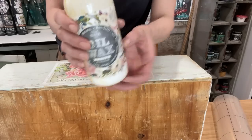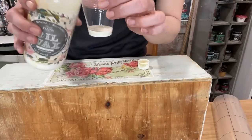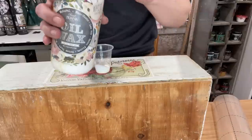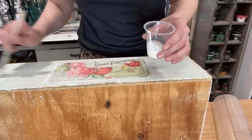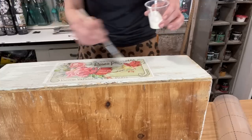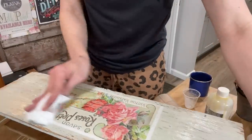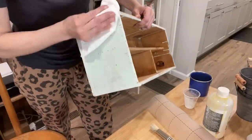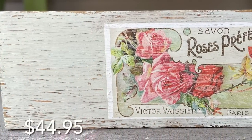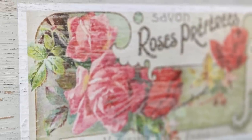To seal my project today I'm going with Sweet Pickens white oil wax. This is a really durable, strong finish for your milk-painted projects and you can also use it over raw wood. I'm using a chip brush to apply it directly on the surface, going straight over my transfer. I'll let it sit for about 10 minutes and then wipe back any excess. After 15 minutes I wiped back the excess oil wax and this box is done. The seven-dollar thrifted box turned into a beautiful vintage-looking flower box — it's available on my site for $44.95.